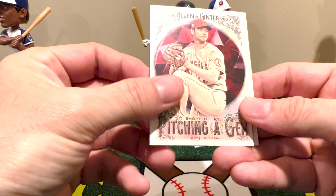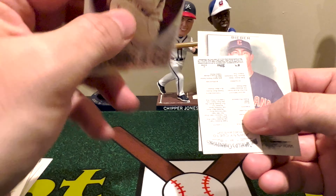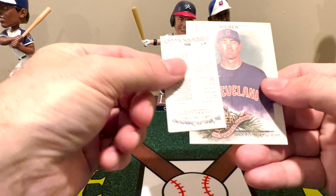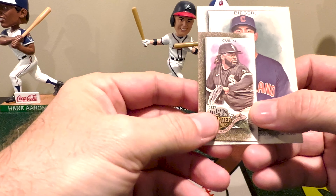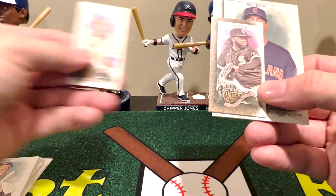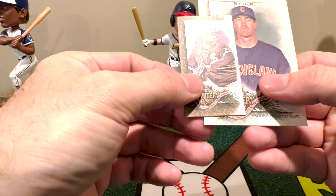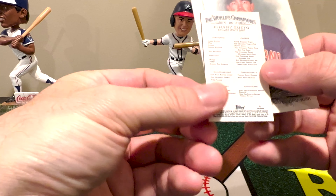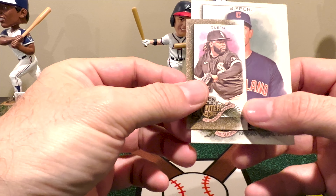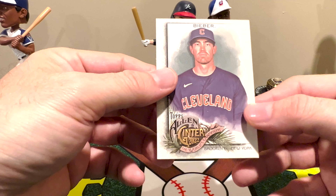Roger Maris. And we got a pitching gem of Shohei Ohtani — unfortunately I think I already have this one. Yes, I already have this one, but that's okay. There's Quato, and of course that is a different back. It doesn't look like a black back — I'm going to check that one out because it looks a little bit different. I'll put it to the side and end it with Shane Bieber there with the Cleveland Guardians.